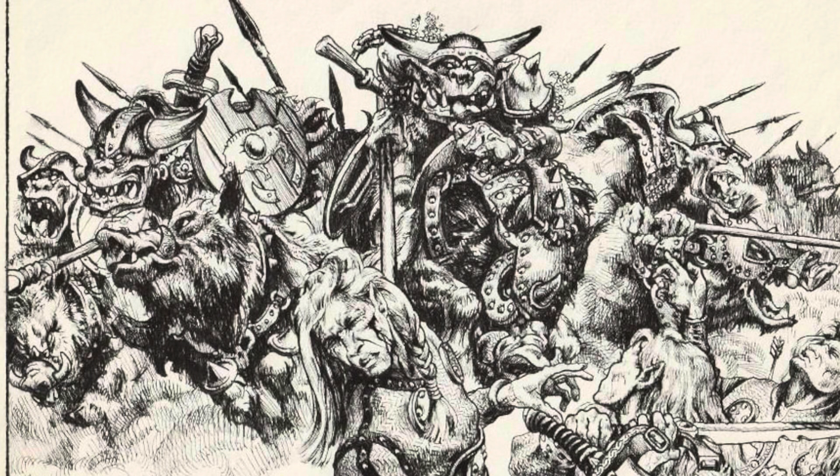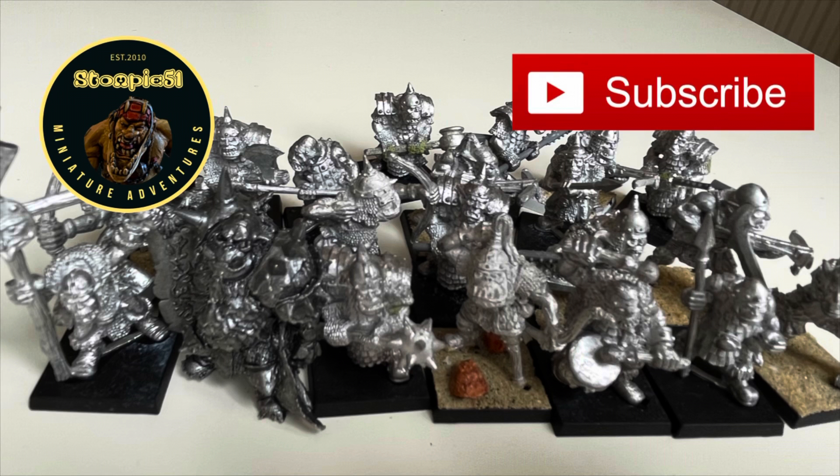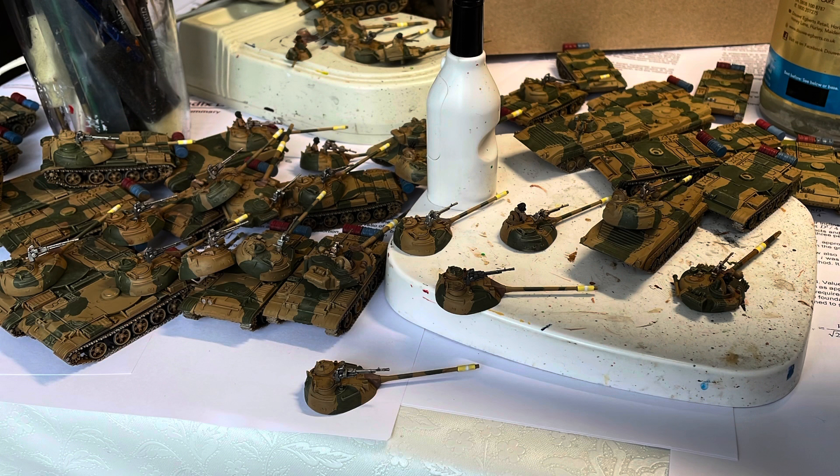Hello there and welcome to another Stompy 51 miniature adventure. Who doesn't love the nightmarish slight comedy of proper old school old hammer 1980s, early 90s orcs? I have over the years been very slowly picking up by way of sale or swap various old hammer orcs, largely by Kev Adams, and I thought the time has come to share what I've got rather than just continuing to leave them in the garage.